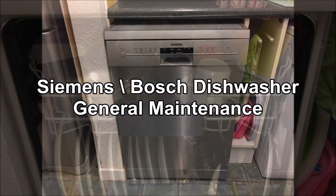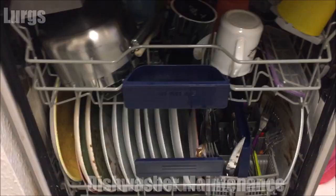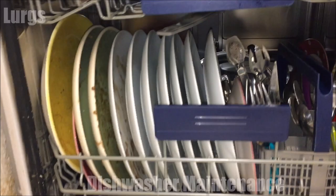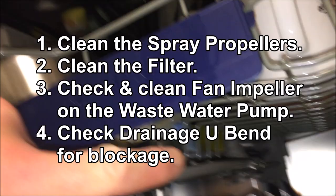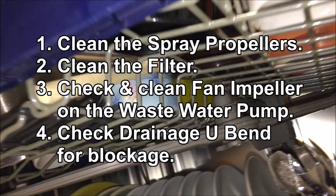Hello guys and girls, today we're looking at Siemens or Bosch dishwasher general maintenance — keeping it in tip-top condition. What we're going to do today is clean the spray propellers, clean the filter, check and clean the fan impeller on the wastewater pump, and check the drainage U-bend for any blockages.